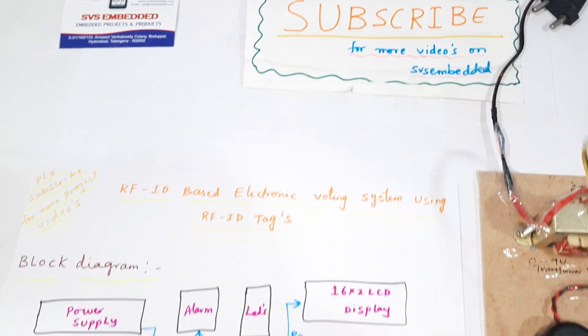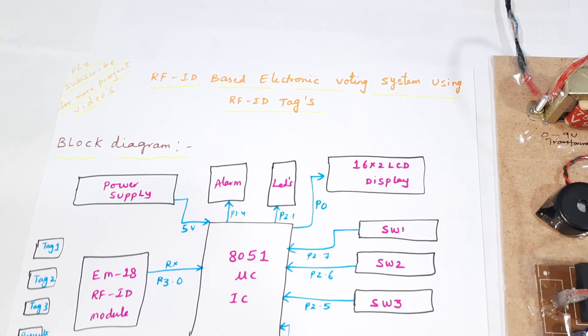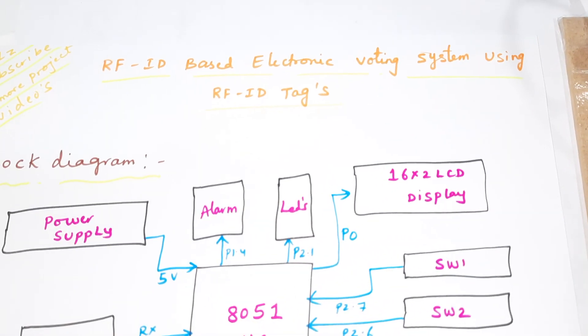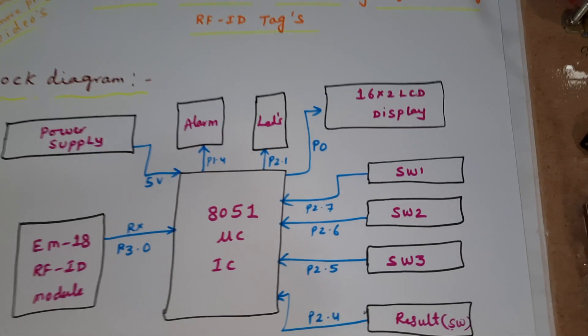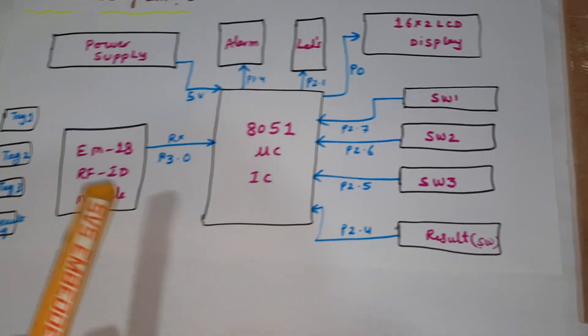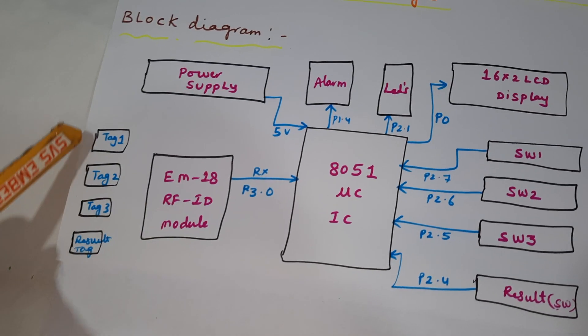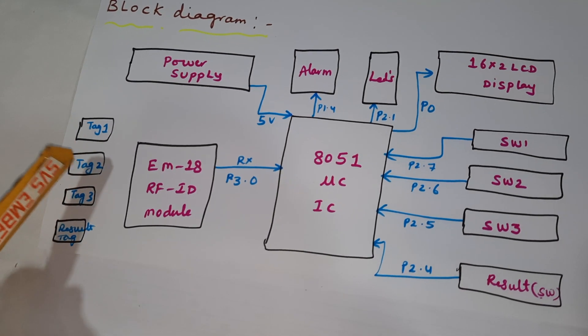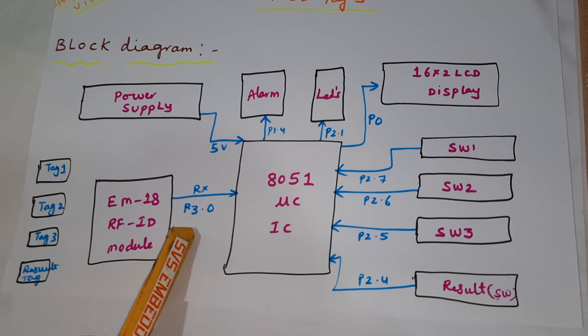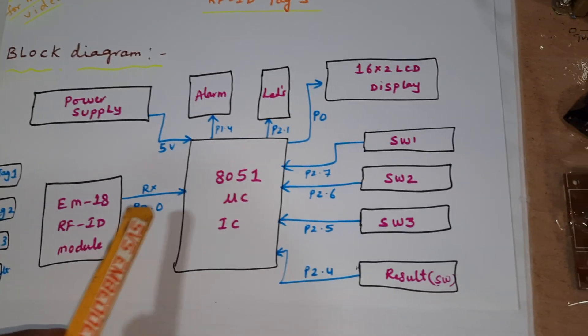Hi, we are from SOS Embedded. The project title is RFID-based electronic voting system using RFID tags. We are using an 8051 microcontroller IC and EM18 RFID module with four RFID tags: tag one, tag two, tag three, and a result tag. It is connected with the RX pin port 3.0.